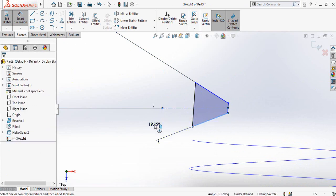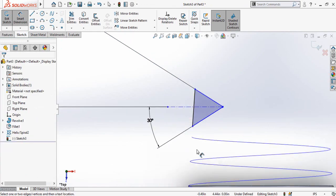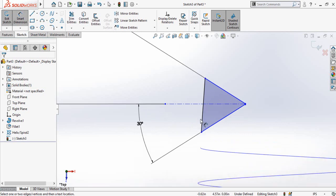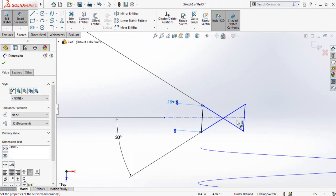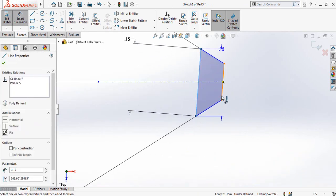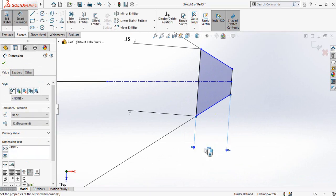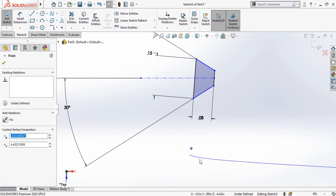Define the angle between this line and this line, which is 30 degrees. Then define the angle between these two lines, which is also 30 degrees. Now define this length and this height — the depth of the thread. This length is 0.15 inches and this height is 0.08 inches.